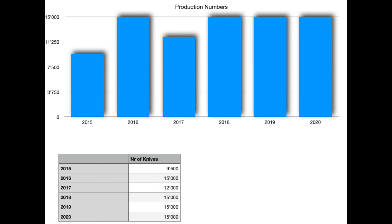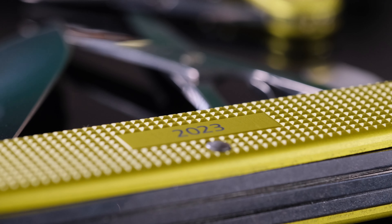When it comes to production numbers we no longer have any reliable information since 2021, but I would estimate that between 15,000 and 20,000 of these sets were made this year. If you have more information about this I would be very grateful if you would share it in the comment section. Thank you very much.